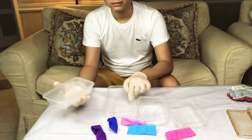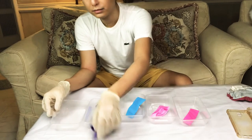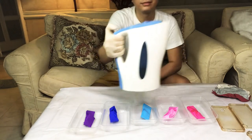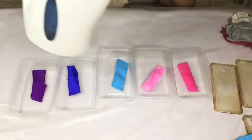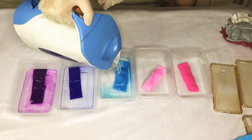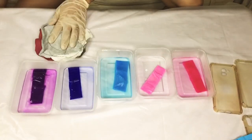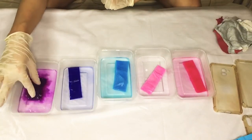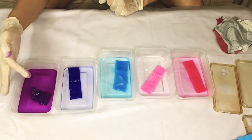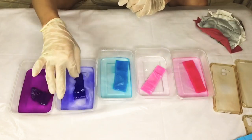Now, ilagay na natin ang crepe paper sa containers — one for each color. Sa mga batang nanonood, please ask the help of your parents or any adults sa paggamit ng hot water. Ibuos ang hot water sa bawat container. Yung dami ng tubig should be enough sa paglublob ng phone case sa container. Then, galaw-galawin yung crepe paper sa tubig para kumalat yung kulay. Actually, you should use a stick for this — ewan ko ba kung ba't kinamay ko. And yes, mainit yung tubig.